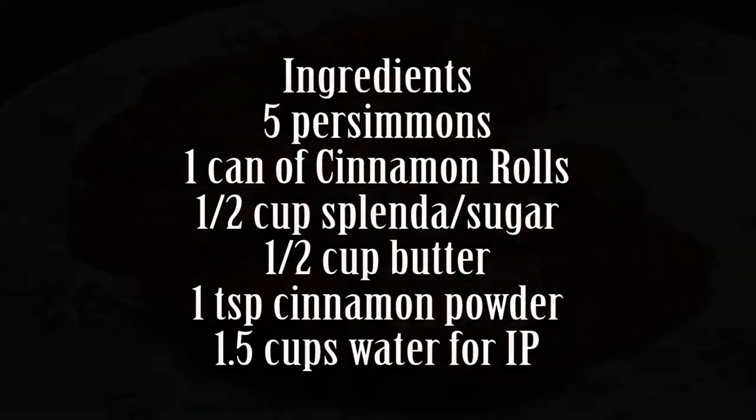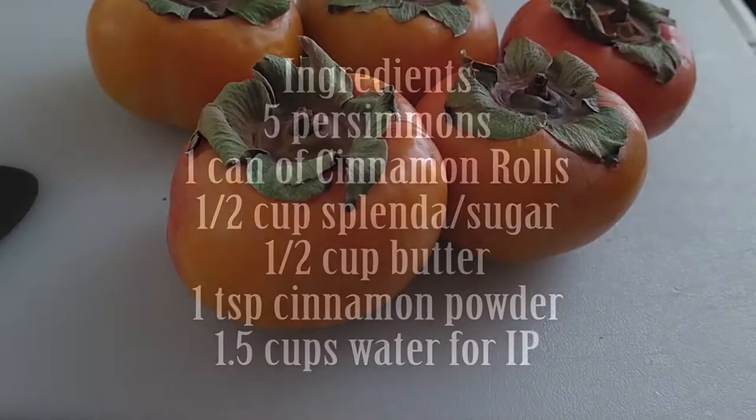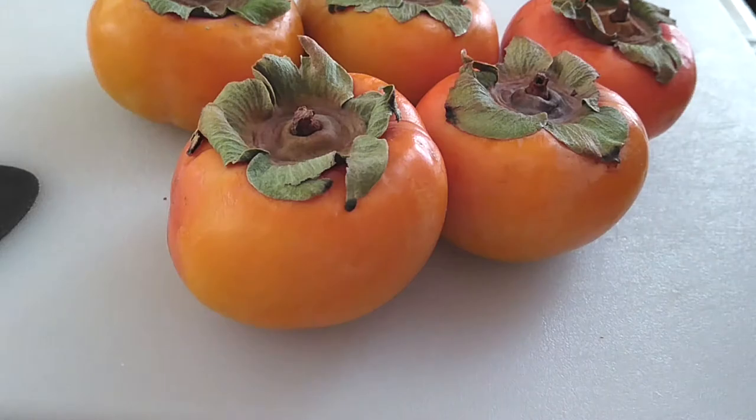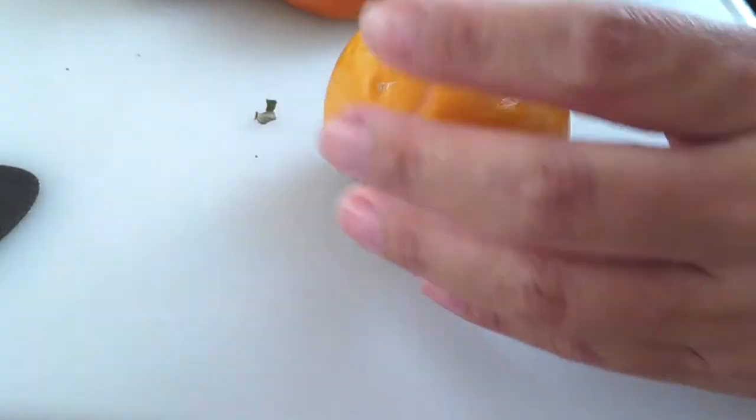I actually got this idea from a post that I saw on Facebook. Someone was making handmade cinnamon rolls and I wanted to find an easier version. I tried this and it came out okay, but I'm gonna let you guys know throughout this whole thing — it's not gonna look exactly the same as cinnamon rolls because we're putting it in the Instant Pot rather than baking it.